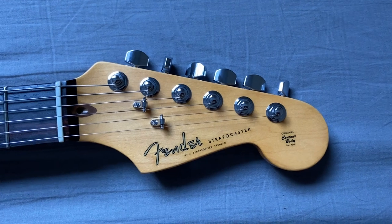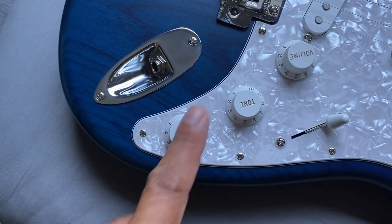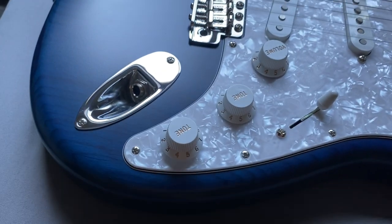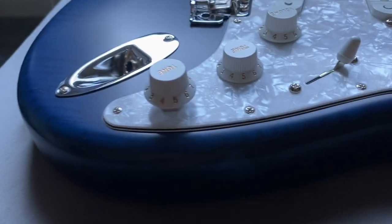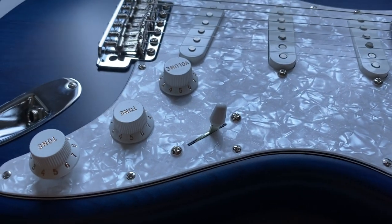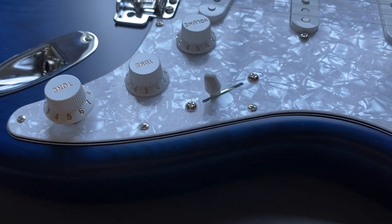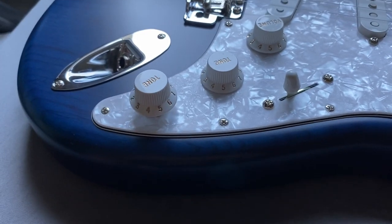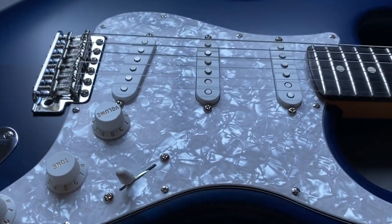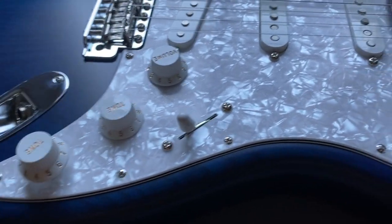On this tone pot, you push it in and it's a push-push switch. What happens when you push it in, it gets into a position where it wires the pickups to that position. So no matter what position you're in, if you press the tone out, it activates these two pickups, which apparently is Corey's favorite position. So that's like a quick tone pickup change switch.